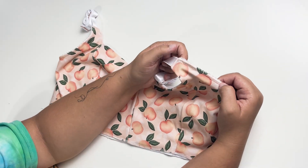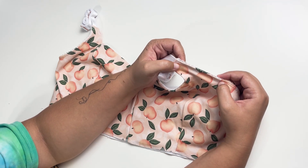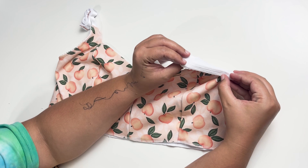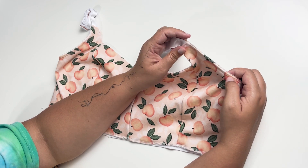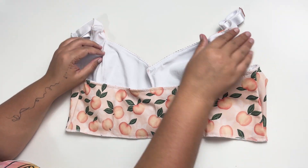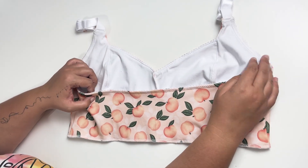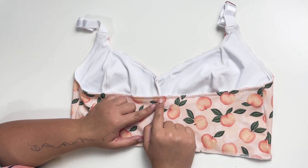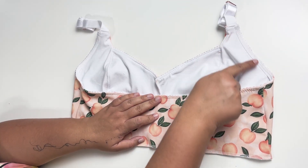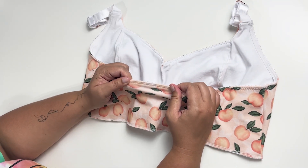Here's the underarm elastic stitched into place. As you can see from the top, the picot edge is exposed, and when you flip it over to the underneath, this is the plush side of the elastic. Since this is the knit back version, it is all one piece, so the elastic runs from the top of one arm seam across the back and then to the top of the other. If you had done the hook and eye closure in the back, your elastic would be in two separate pieces, but the construction for that is the same.